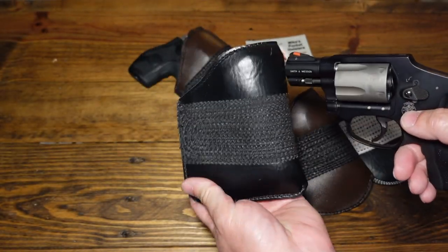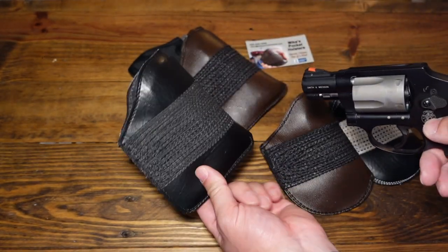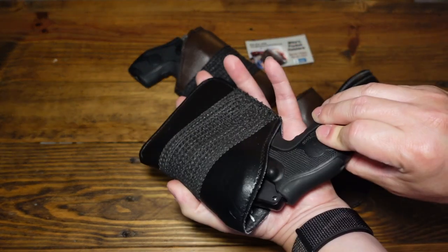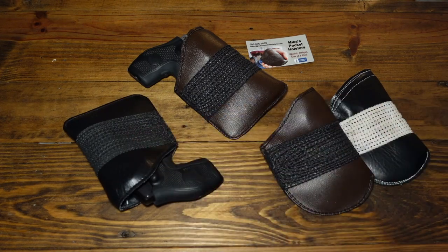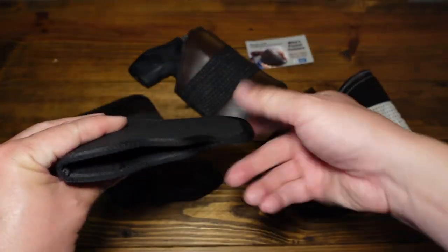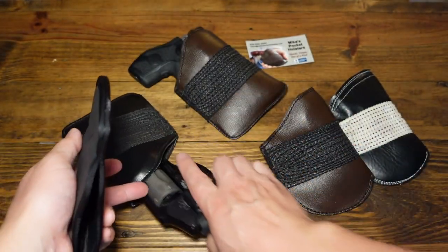I have had pocket holsters where when I tried to draw the J-frame in a training session, the whole holster came out and I had to punch it off — that's embarrassing and ridiculous. That's why I like how this one has that gripping material. Also, the mouth of this pocket holster stays open, so if you had to re-holster in the pocket, all you do is just drop it right in.